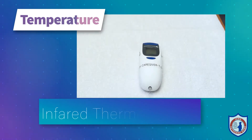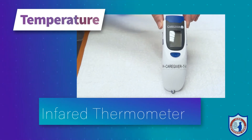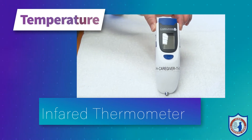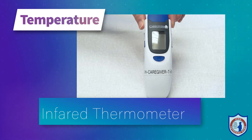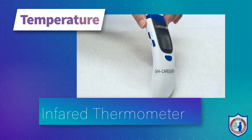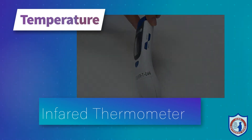We are starting today with measuring body temperature. The Iowa Veterans Home utilizes two types of thermometers to measure body temperature. The infrared thermometer does not touch the body and can be used to monitor temperature by directing the infrared at the forehead. The forehead should be dry as moisture can interfere with an accurate reading.